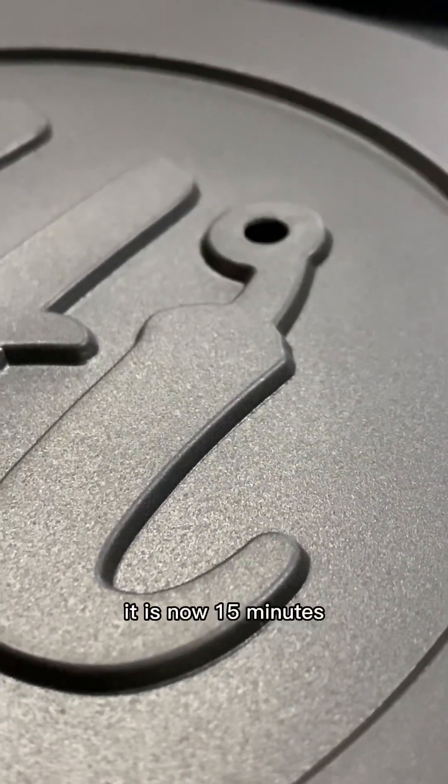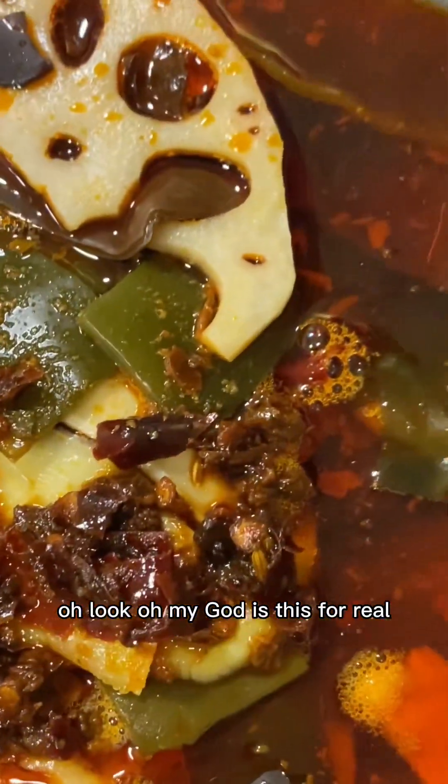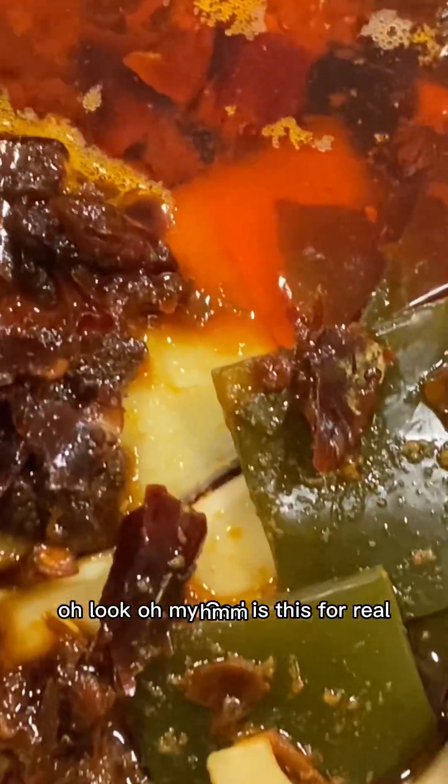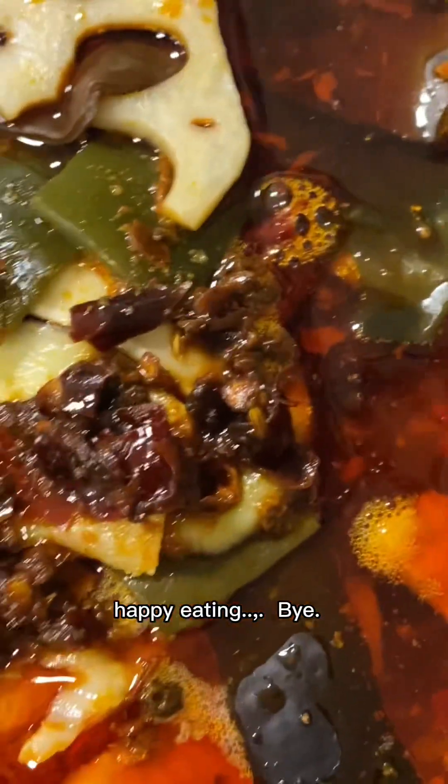It is now 15 minutes. Oh look — oh my god, is this for real? It's really good! Let's stir it up and serve. Oh, looks delicious! Happy eating, bye bye!